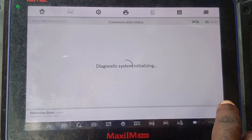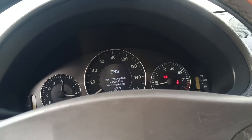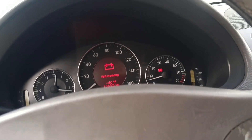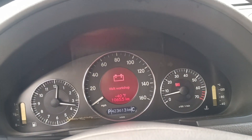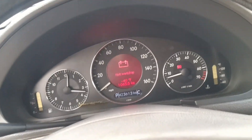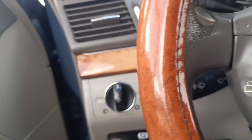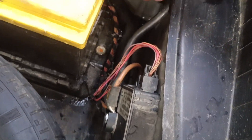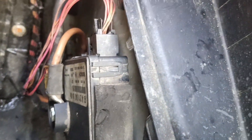I will be replacing the battery module since it's not communicating. Let's go to the rear — let me show you where the battery module is located. This is the battery module; we will be replacing it now.